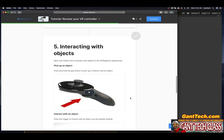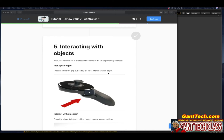Interacting with objects: let's review how to interact with objects in the VR Beginner experience. To pick up an object, press and hold the grip button. Let me show you on my Oculus Quest — right where my middle finger is there is a button. To interact with objects, press this button to pick things up inside the VR experience. This is your grip button — press and hold it to pick up and interact with objects.